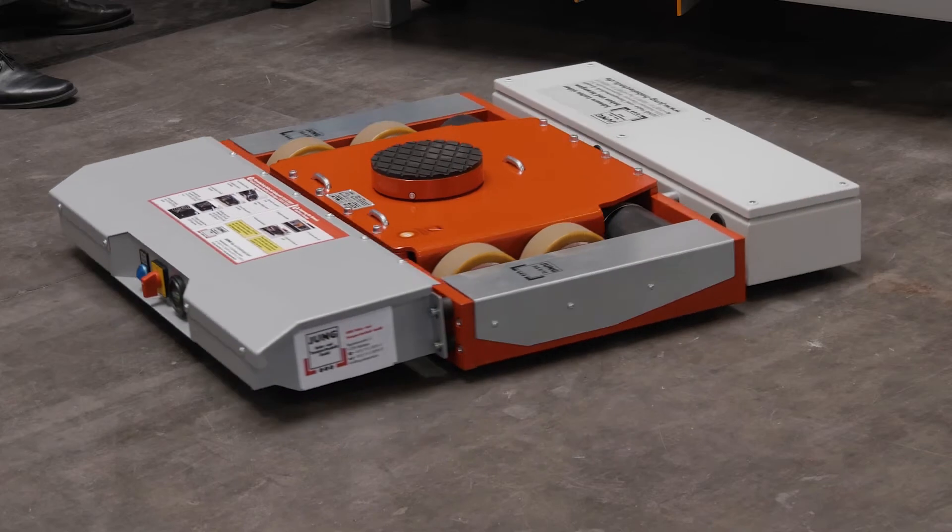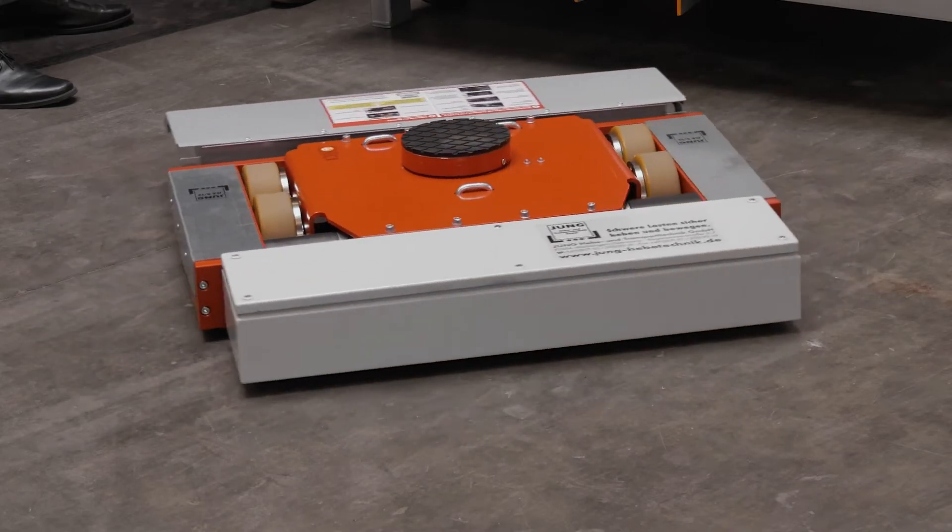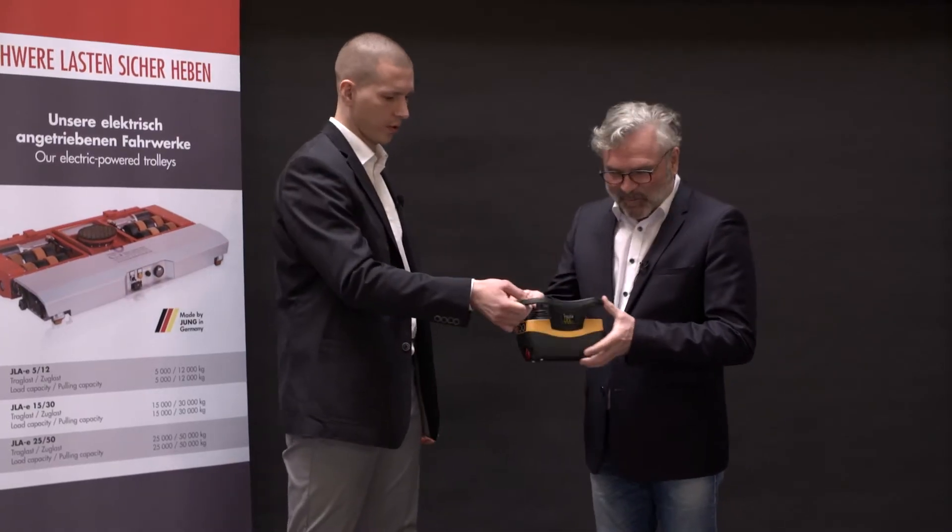Exactly, it's simply battery operated. Lift the load and move it. How complicated is it to operate? Child's play. Try it out.